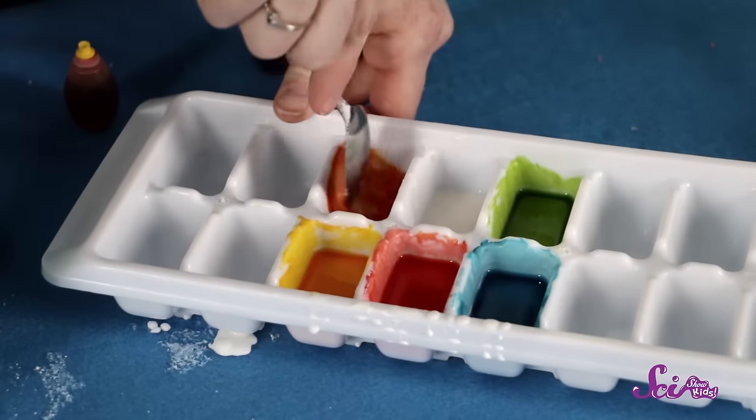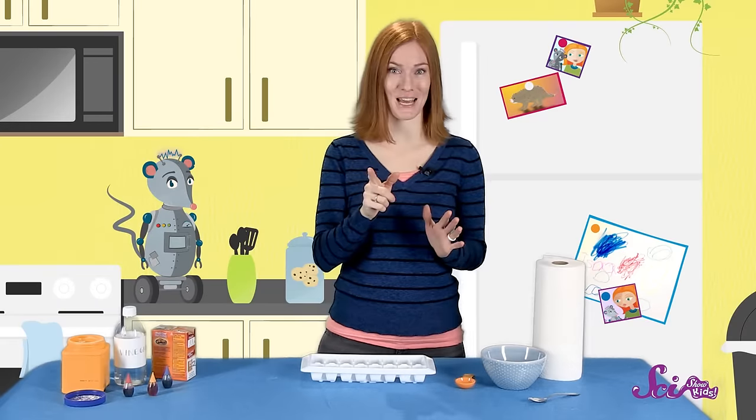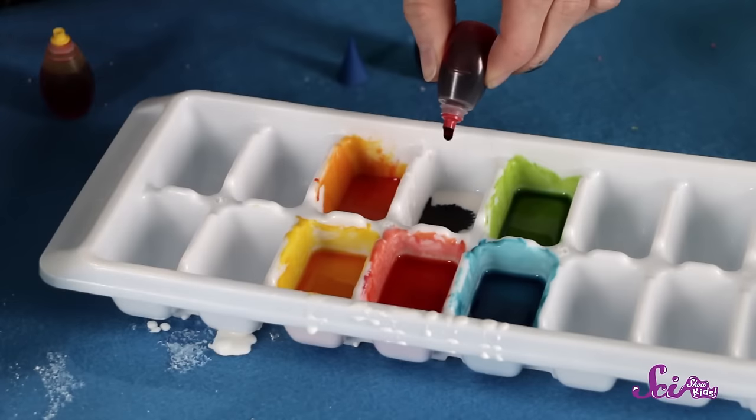Now how would we make orange? We'll mix some red with some yellow. And finally, what colors should I mix together to make purple? Blue and red.